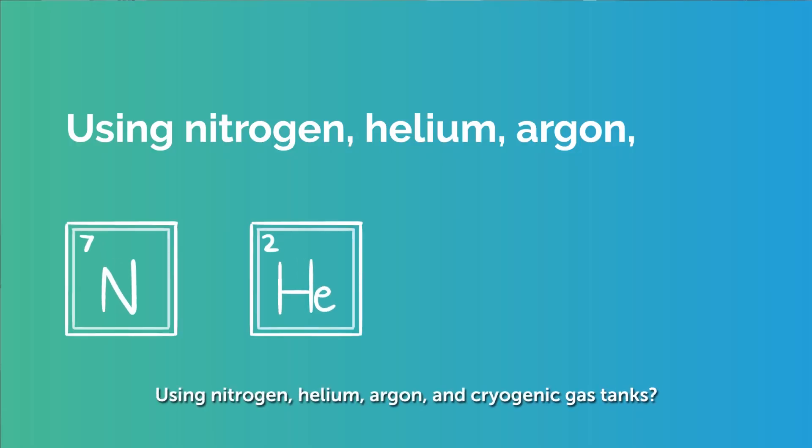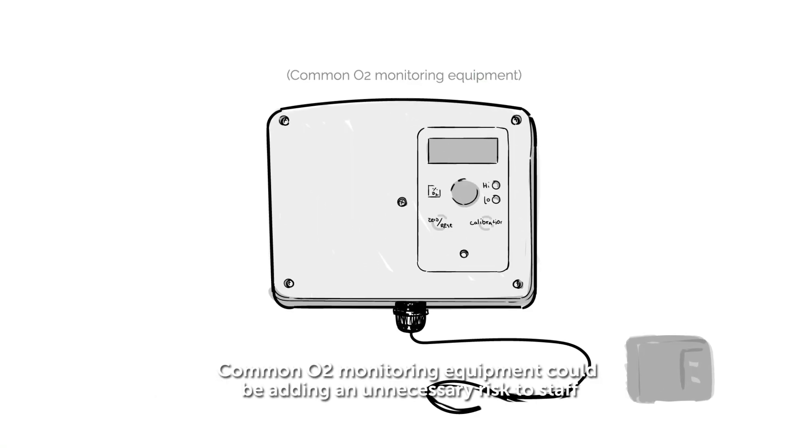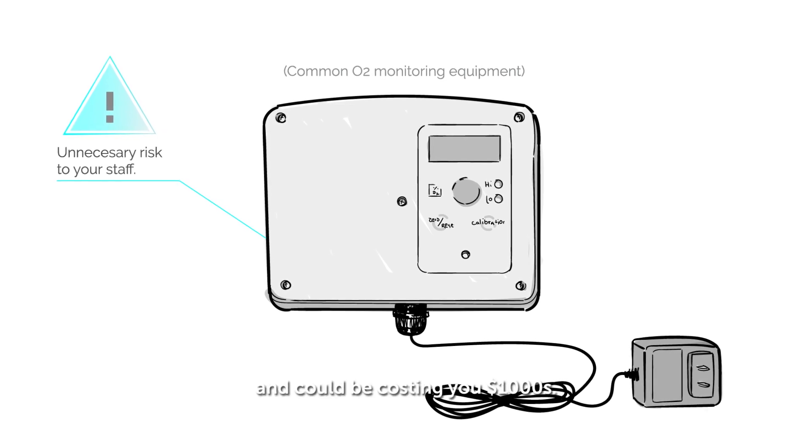Using nitrogen, helium, argon and cryogenic gas tanks, common O2 monitoring equipment could be adding an unnecessary risk to staff and could be costing you thousands.